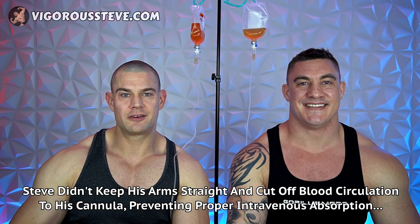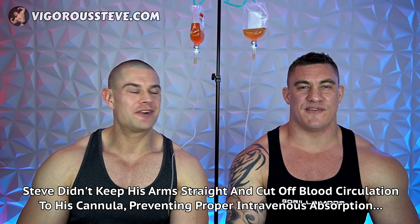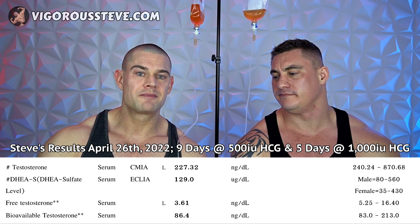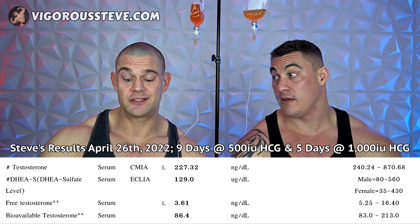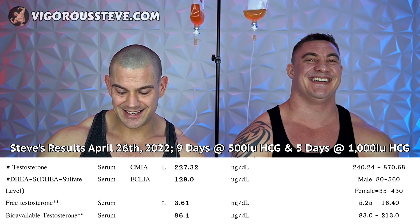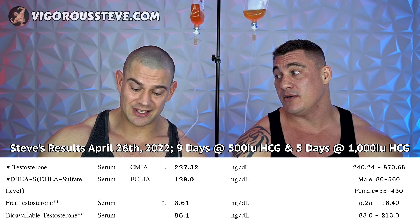Aaron is clearly winning the IV absorption race. My testosterone levels doubled from about 120 nanograms per deciliter to around 230 nanograms per deciliter. Aaron's were 3,800 — so I'm still far behind, but it's still a little win. Even that jump was noticeable in the gym; you said I was getting better pumps and feeling a little fuller after increasing to 1,000 IU HCG per day.